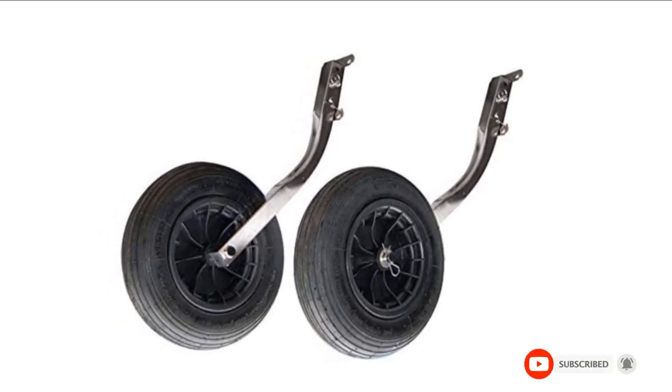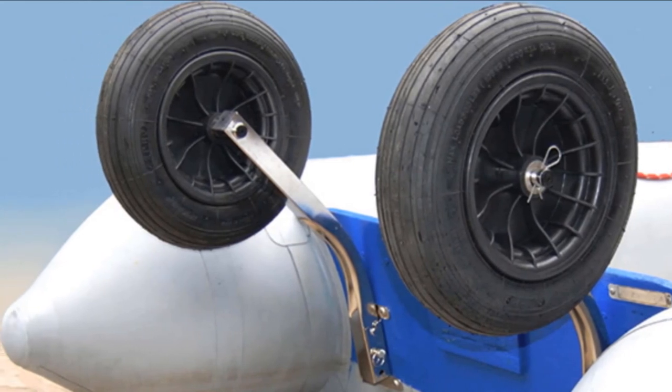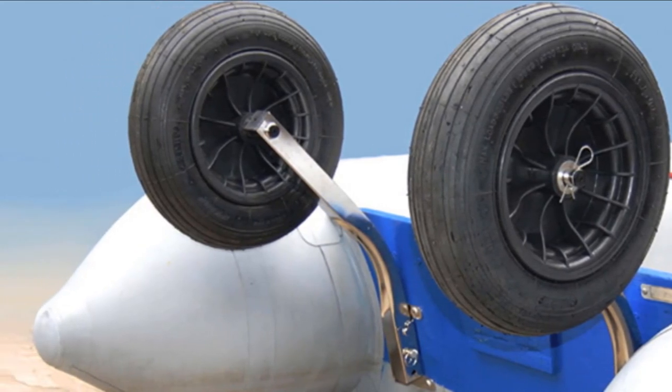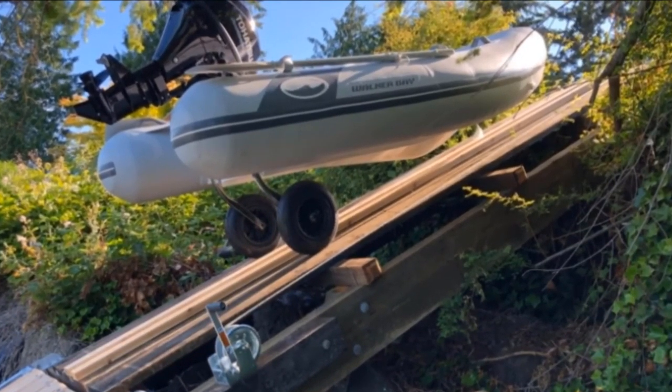The wheels come with pivoting brackets that make lifting and locking them very simple. The tires are fairly large, measuring 14 inches in diameter. The traction is very good, guaranteeing that you can transport your boat easily regardless of the surface.